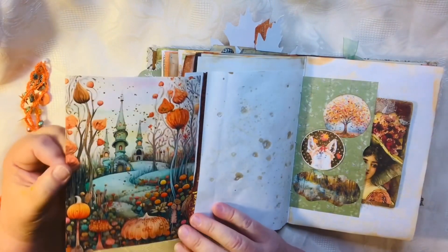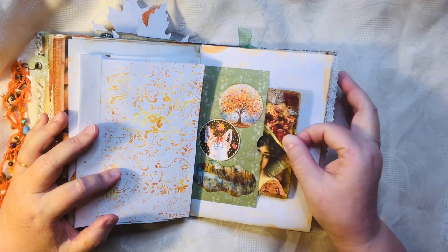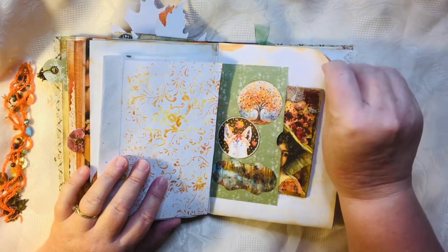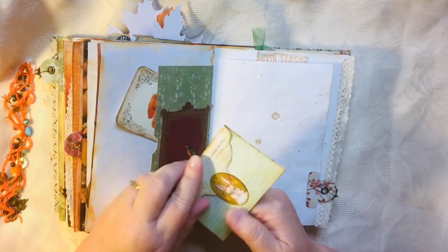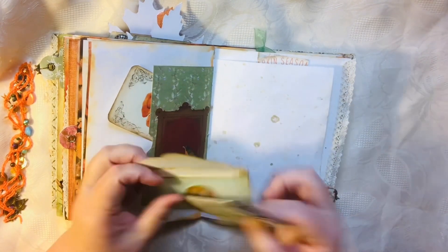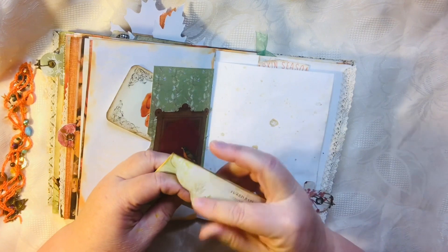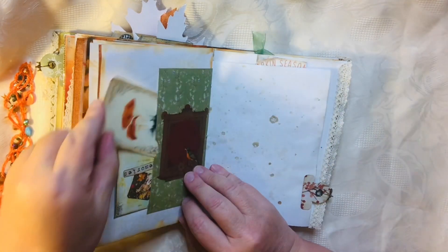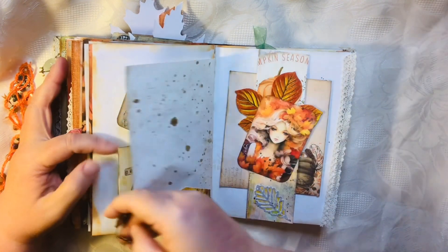Another flip-out — I love the colors, so vibrant. Another tag that I did a video on — look at that face. I've got this little envelope with just paper to write on, coffee dyed paper. Just tuck it in there, and just journaling spots here and there.